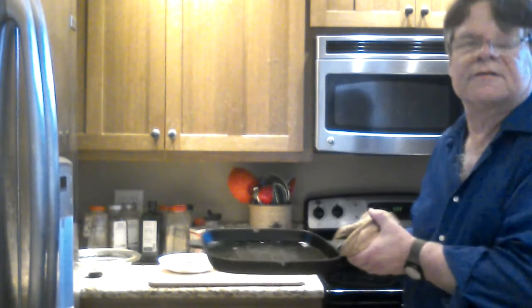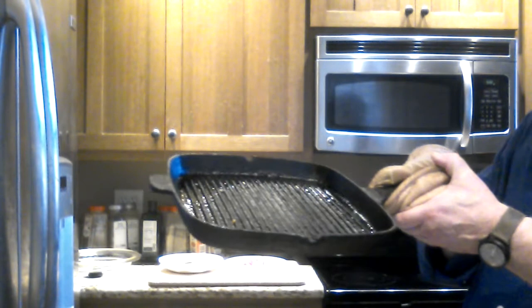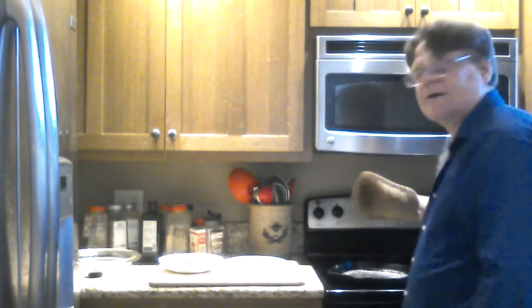They smell a lot better than they look in my camera. Season those up and then you cook them in your magic griddle pan. Oh, this thing's a little heavy. If you see one of these, buy it — there is no better way on earth to grill up a hot dog than on one of those, so even if you're not going to do grilled vegetables, it's a great way to grill up a hot dog.